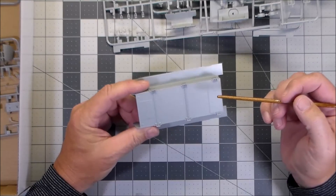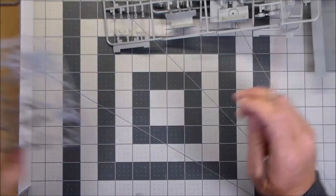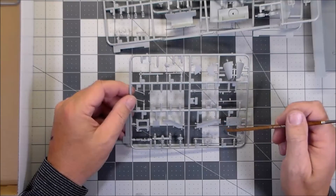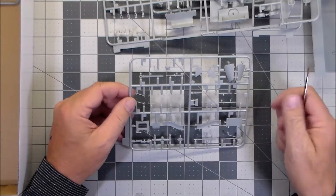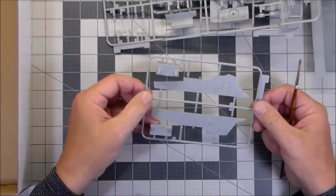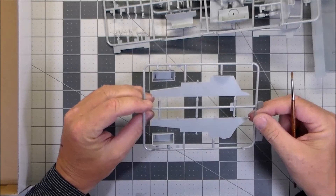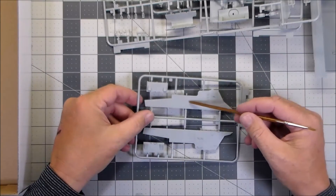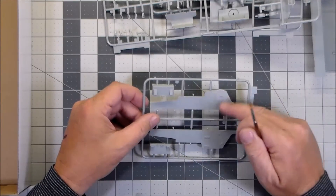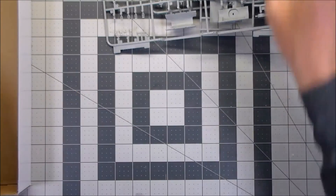The lower hull looks really nice — if you want to have the vehicle flipped over it'll look really good. There are more gun and hull parts, pioneer tools that all look really good. The side plates of the hull are very nice, and more importantly the inside part has no push pin marks at all, so that'll be nice for painting and weathering. The storage boxes all look really good.